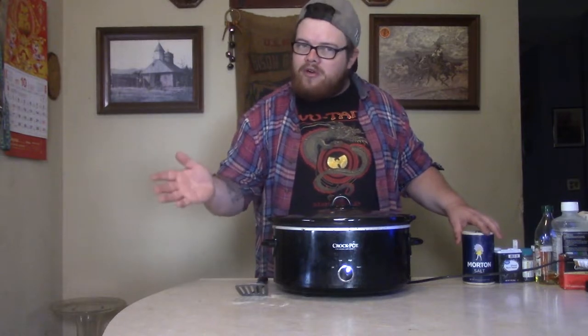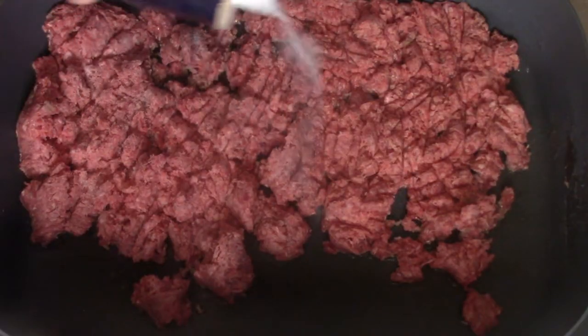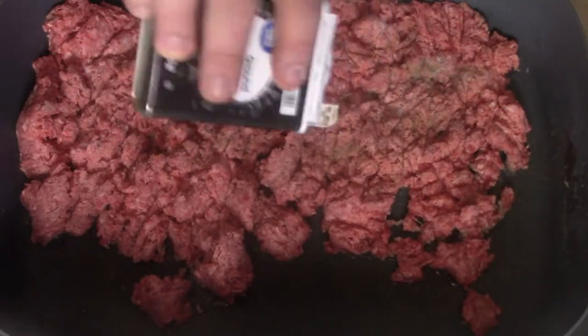So put it in the skillet, and of course what we're going to add for flavor — salt and pepper, baby. Put a little salt on there and a little bit of that black pepper too.